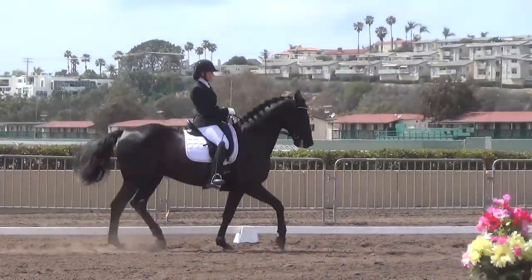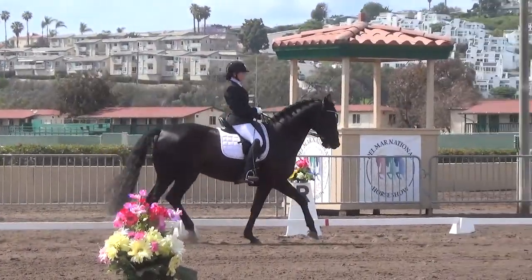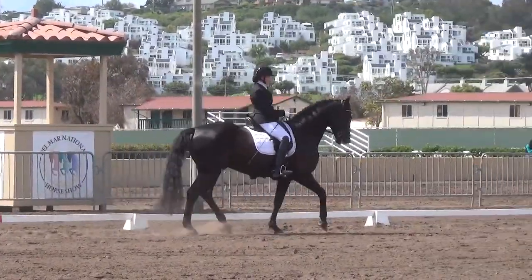B to K, change rein, medium trot. K, collected trot.